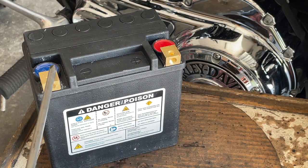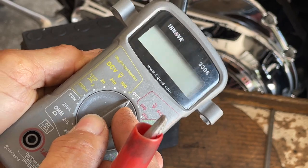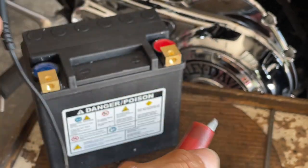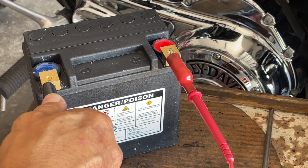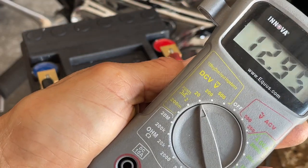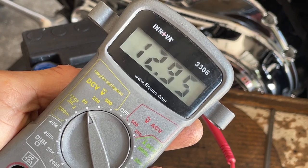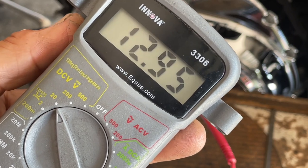I like the brass terminals on this one — those lead ones just seem to fail. Let's check out the voltage. I'll put this multimeter on 20V DC. I'd like to see 12.8, I'd really like to see 13. All right, we got 12.95 — that's great! Now let's install this battery and see what she does.